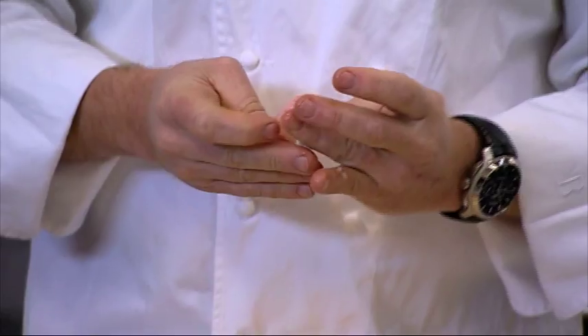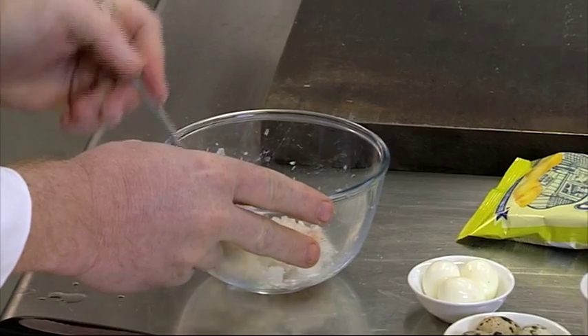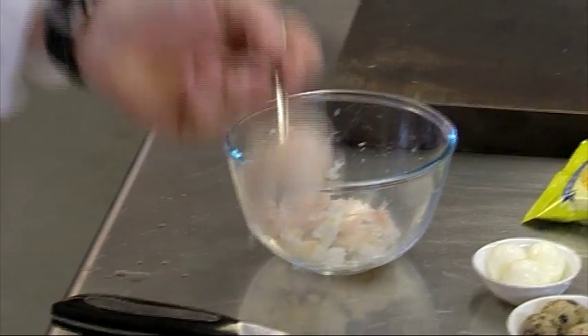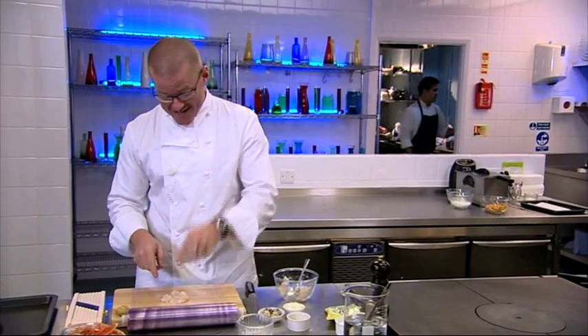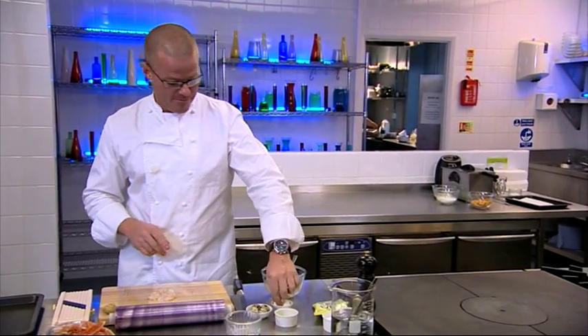I start by removing the plump langoustine tail. The tail meat is chopped and mixed with sweet preserved lemons. So there's the main part of my filling, but inside of that, I'm going to add one of these.